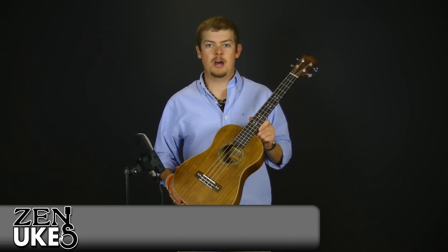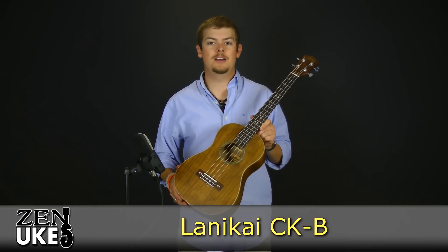Hi everyone, this is David from Zenyukes.com here to talk to you about the Lanakai CKB.